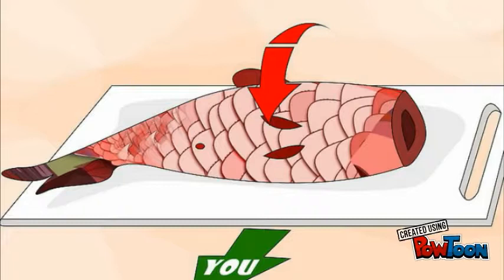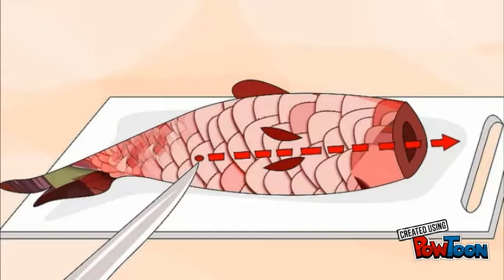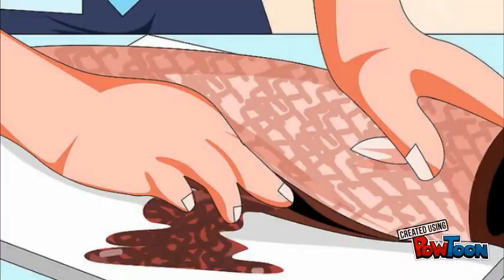With the fish belly facing you, insert the knife into the anus near the tail. Slowly slide the knife toward the head of the fish and stop at the base of the gills.